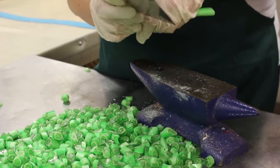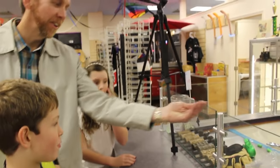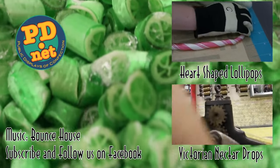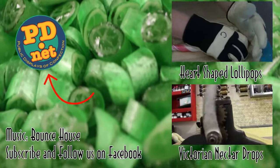Subscribe to us on YouTube, like us on Facebook, or get our candies over at our website. Thank you for watching.